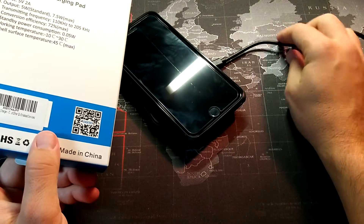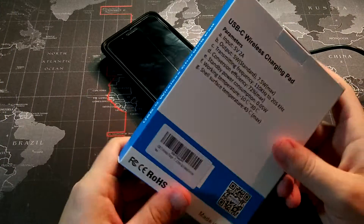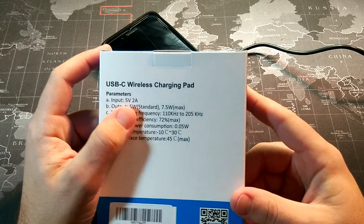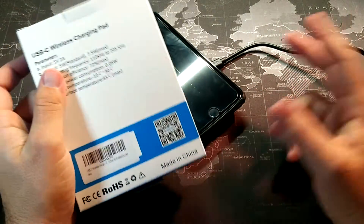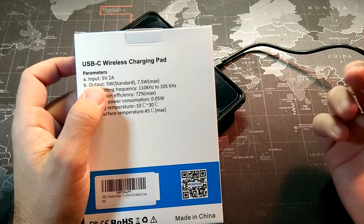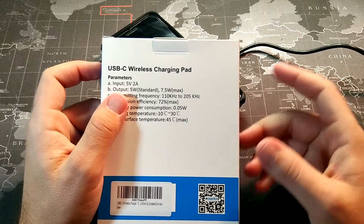This is a USB Type-C and you can see it comes with a pretty hefty cord. It requires a two amp input and does not come with a wall adapter. You'll want to use a Qualcomm 2.0 or 3.0 wall adapter to go with it.